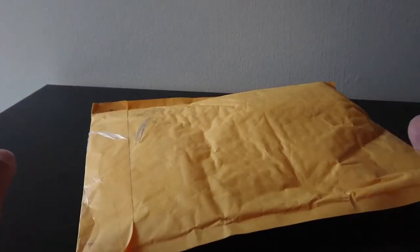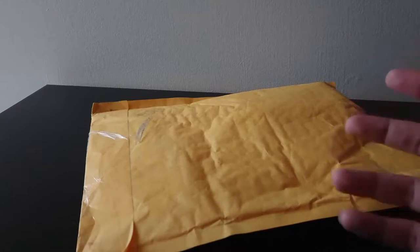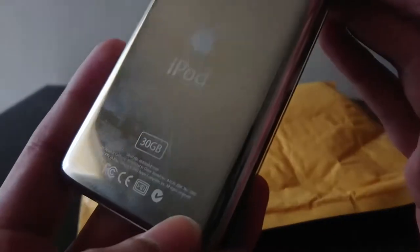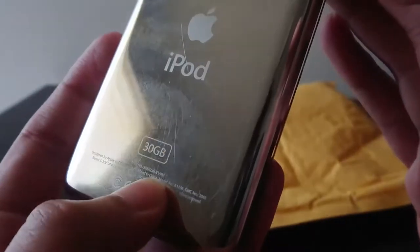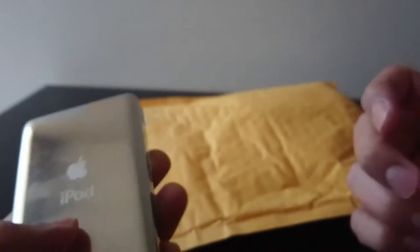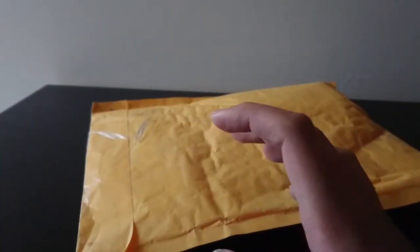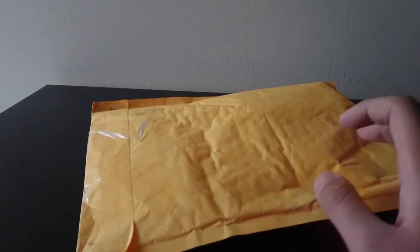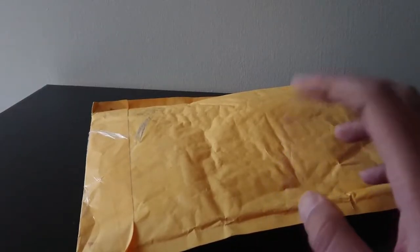If I'm lucky it might be an enhanced 5th Gen. This here is the enhanced 5th Gen — I know that by the serial number V9M. I have another white one as well. There's a list of serial numbers that indicate the enhanced version. The enhanced version has an improved audio deck so it sounds better than the standard version.